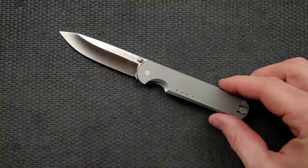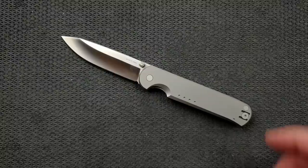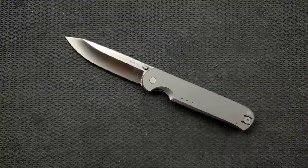This could not be more EDC. Throw the legendary models in — Para 3 Lightweight, 940, Bugout. A lot of what these knives have in common is either lightweight or excellent carry profile or a combination of both. This is right in there, except you're getting titanium and a build that emphasizes corrosion resistance above everything else, plus cutting performance in the form of excellent, very thin blade geometry and cutting edge geometry. This is EDC by definition.